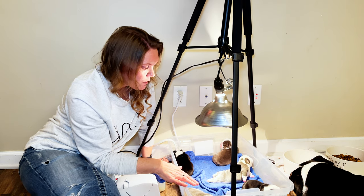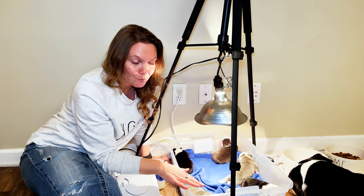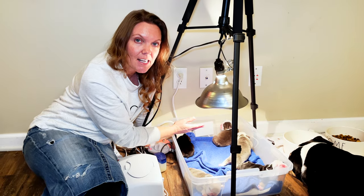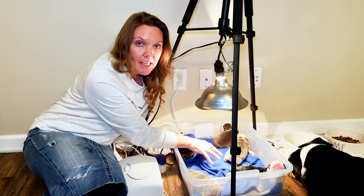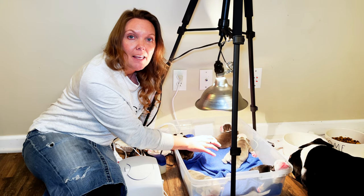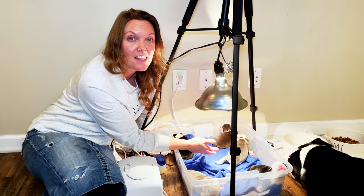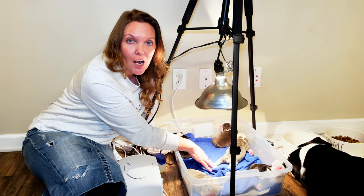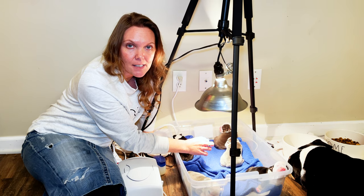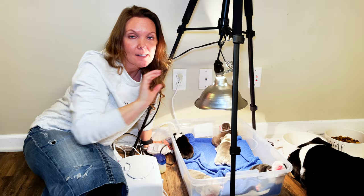What we've noticed is there are four corners and you'll see there's a puppy in each corner. The puppies in each corner are still getting a little bit of heat off this lamp but they're not laying directly underneath it. Sometimes the puppies will move to the middle and sunbathe right directly underneath the lamp — that means they're trying to warm up a little bit. Or sometimes they'll snuggle with each other to try to stay warm.